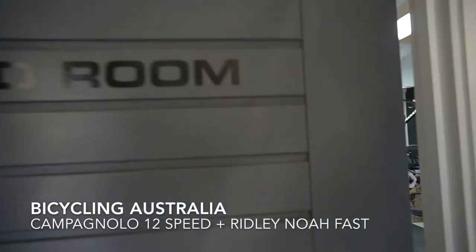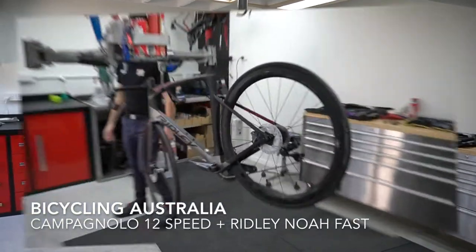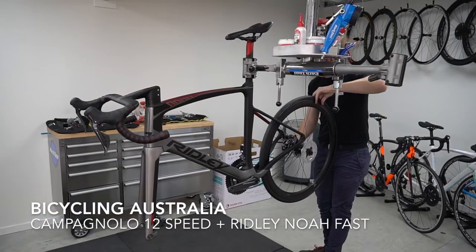Hey guys and welcome to the latest Bicycling Australia video. So here is the scoop — around a month ago we turned up at FE Sports in Brisbane with a box.